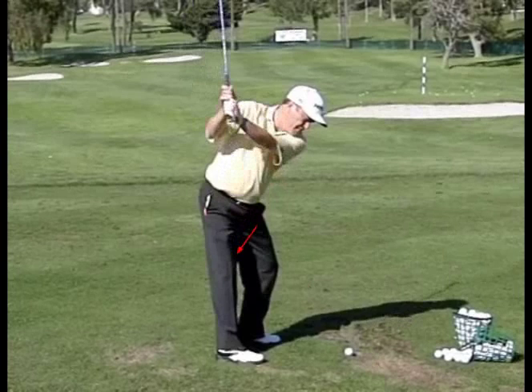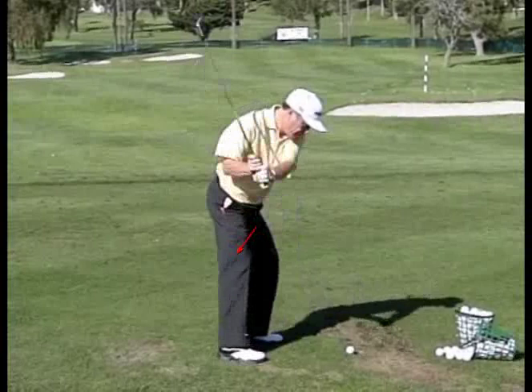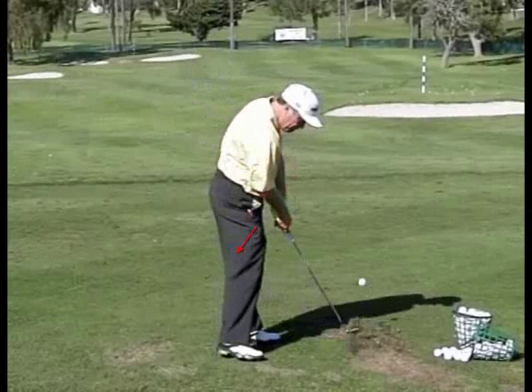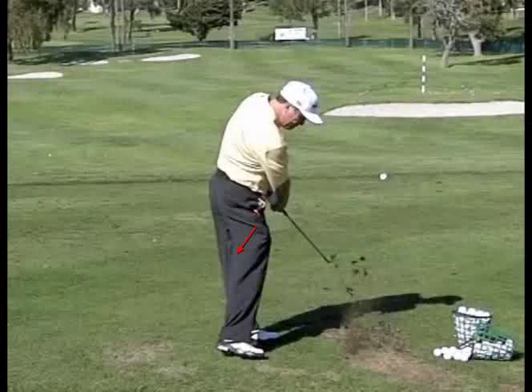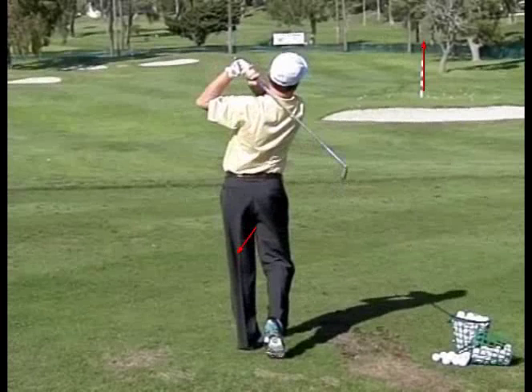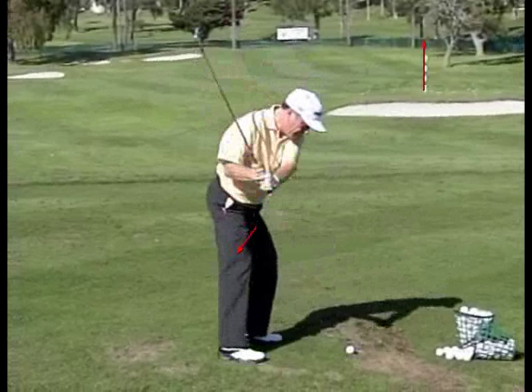Look at that shaft — vertical — then he comes straight down on that ball. He pulls down. I know his chest is turning, can't help but turn, but it's secondary — not leading the shot. He comes straight down, bang, hits down on that ball. Look at that ball come straight out going right toward the target — just like a barber pole. Let's see if the ball comes down... it's still in the air. We never actually saw it land.